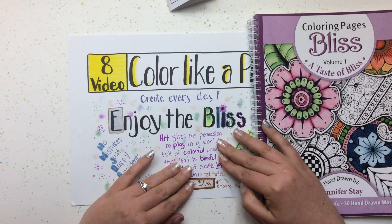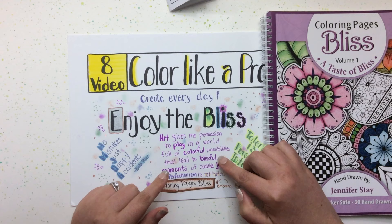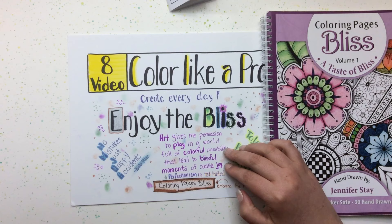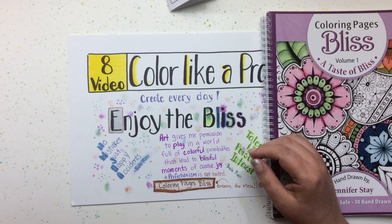Here is my own quote: art gives me permission to play in a world full of passion — colorful possibilities that lead to blissful moments of creative joy. Amidst stress and pain, I find these blissful moments, and they are there to be had. I do experience a lot of pain, and coloring and drawing is my biggest outlet other than my family.